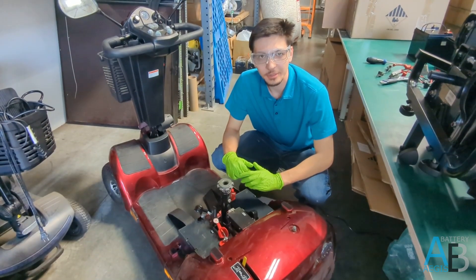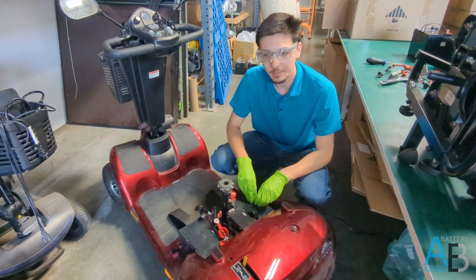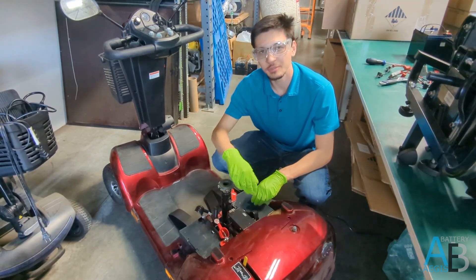If your mobility scooter has two batteries like this model, I would recommend that you install each battery one at a time to avoid confusion when installing the cabling.